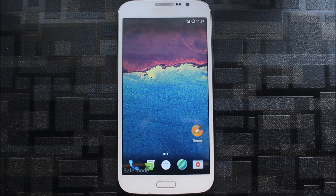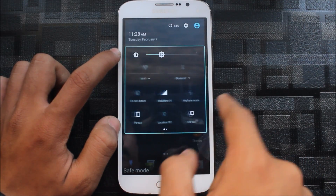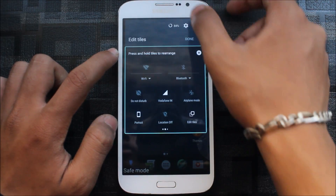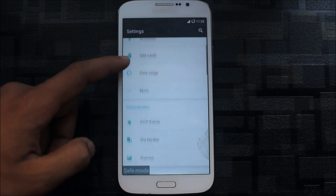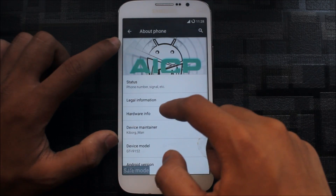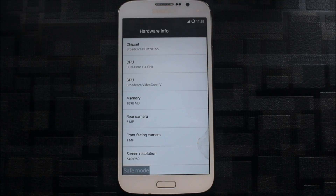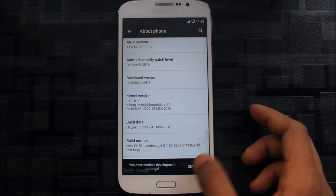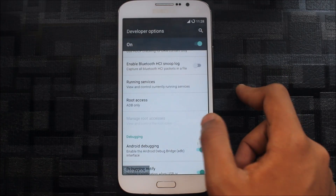All toggles are working. You can edit tiles and add many more — there's ambient display and many things to add. Here is the AICP Extras option with many more options. Let's go to About Phone first — you can see hardware info, front-facing camera listed as one megapixel but it's actually 1.9 megapixel. You can enable developer options and see build number. This ROM has root access with apps and ADB.